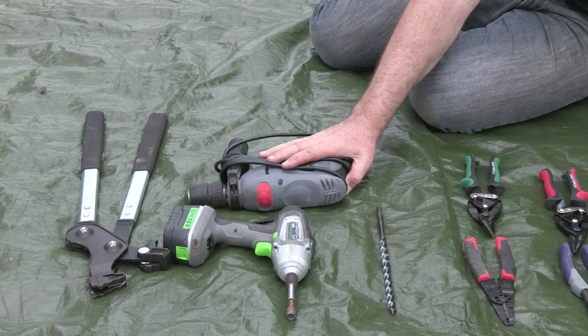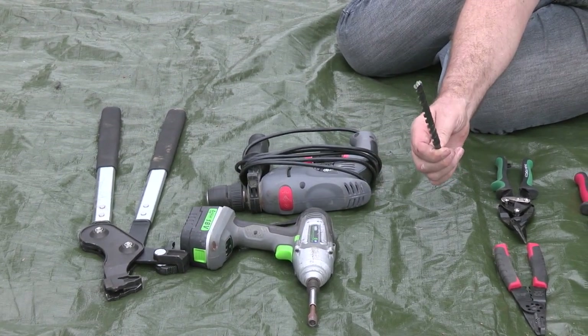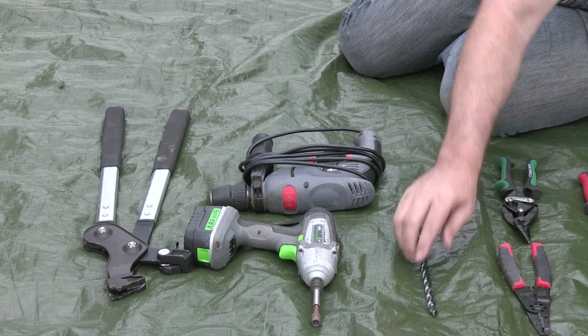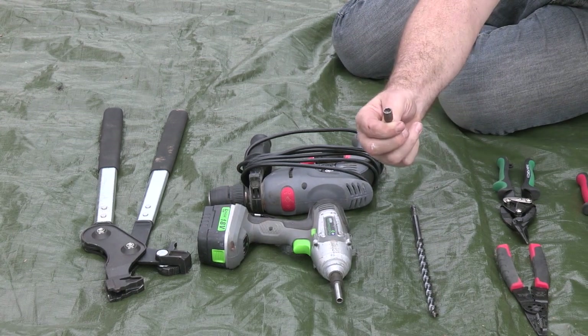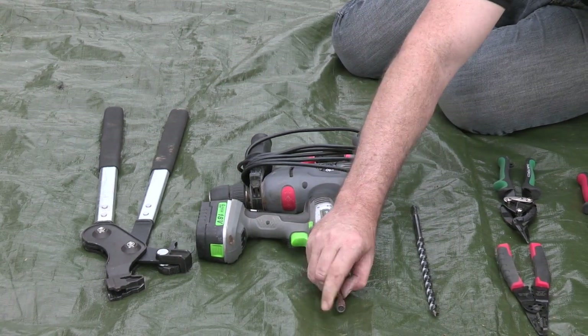Today we've got an electric drill and a drill bit, at least 200mm long, 12mm in diameter. A nice sharp wood bit makes the job easier. Impact driver with our 5/16th bit for our tech screws to put our brackets on.